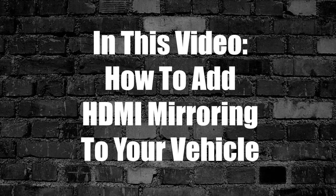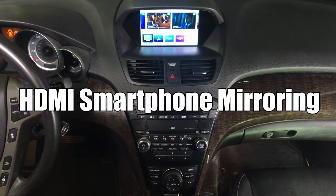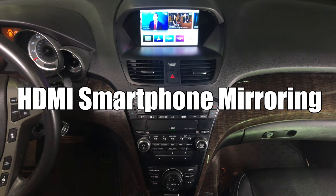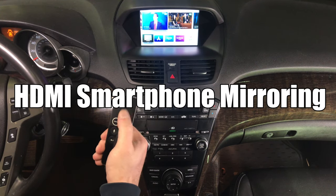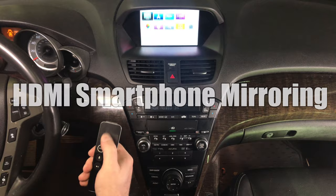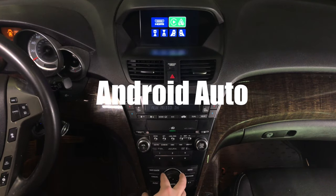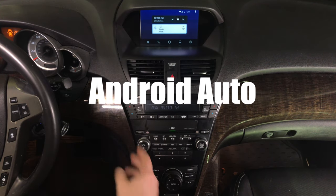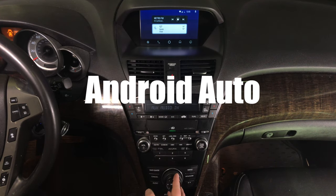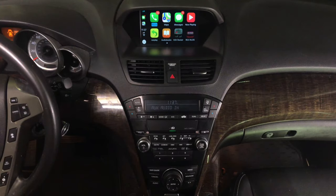In this video, how to add HDMI smartphone mirroring to your vehicle. We got HDMI and we got our Apple TV. Apple TV is pretty convenient because you can use the remote to control it. It's all in HD quality. Connect your Android phone and then rotate to enter Android. Android Auto is highlighted — press enter and you're entering the Android Auto world. You control everything with a joystick. This is Apple CarPlay.